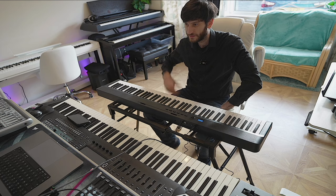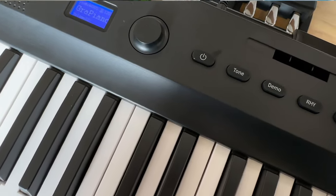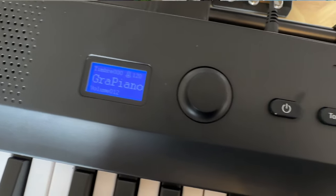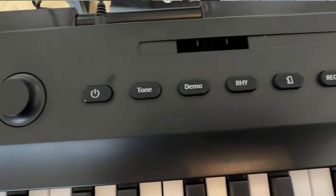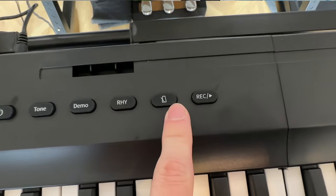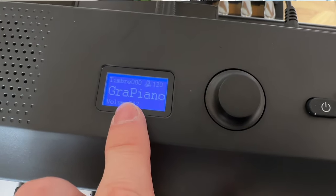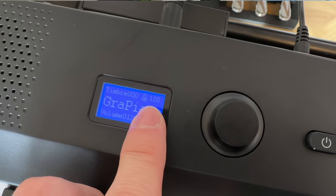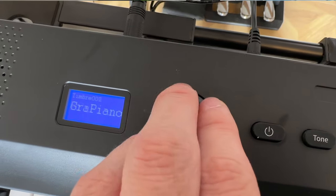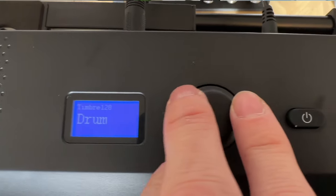Let's look at the piano itself. Switching cameras to give you a closer view: this is what the screen looks like. You've got the volume button, the power button, tone for changing the sounds, the demo button, rhythm which gives you a variety of options, metronome, and then record. You've also got the timbre, the metronome, grand piano, and volume dial. Pressing tone changes your sounds — and there are loads of them, 128 sounds in total.